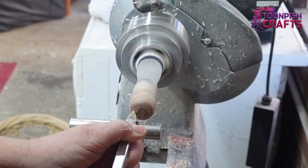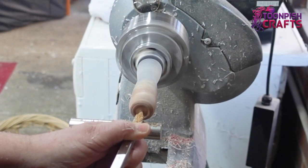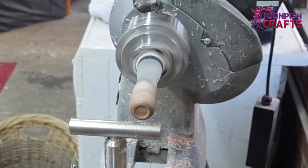I'm using a detailer - this is my Easy Wood detailer - just to hollow out that mortise for the piece to go in. I do keep offering up the piece to make sure it's the right size, and I do get there eventually but it takes a little bit of effort.